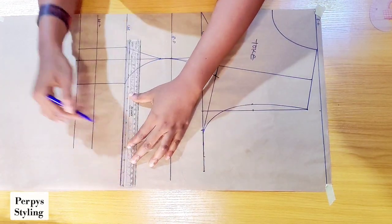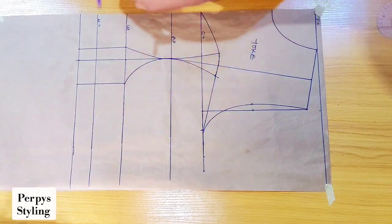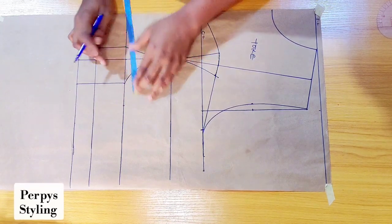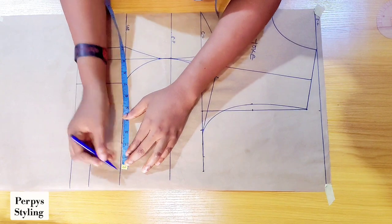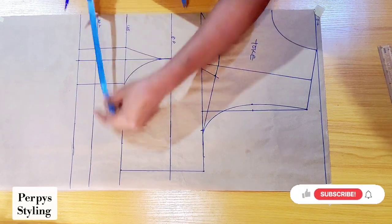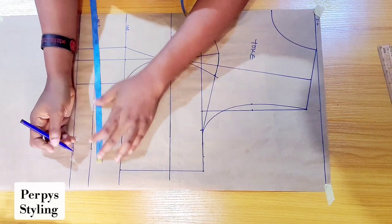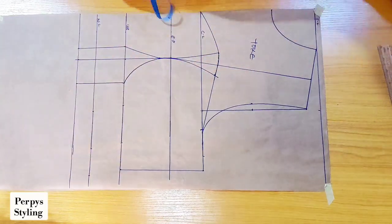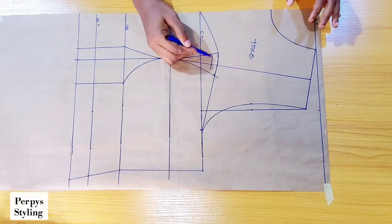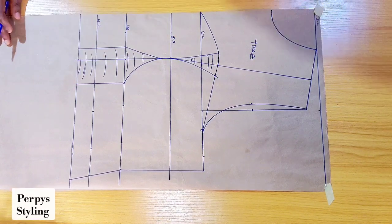I'm extending my lines to finish up the other measurements. On the under bust divided by 4 I have 8 inches, and I'm replacing the 3-inch dart intake, and I also added 2 inches seam allowance. On the waistline 8.5 when divided by 4, I'm replacing the dart intake and added 2 inches seam allowance, then I connect them — and this part I'm marking out is going to be cut off.